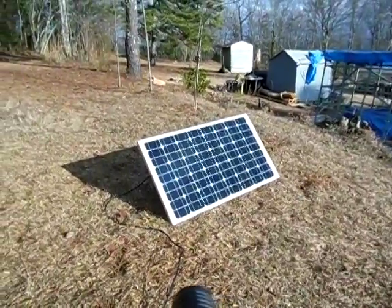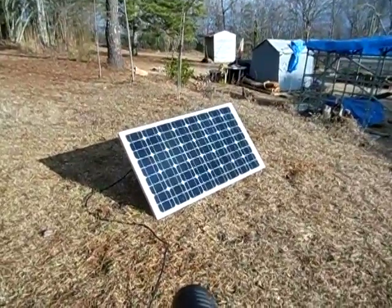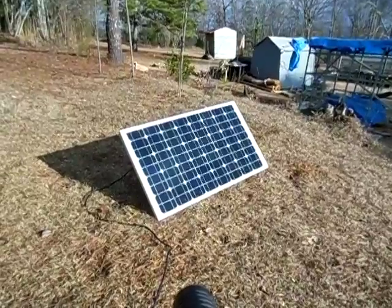Hello guys, this is 2012 Solarful. Today I'm testing out my solar panel again — a new 85 watt one. I'm going to measure the voltage and the amperage on it.